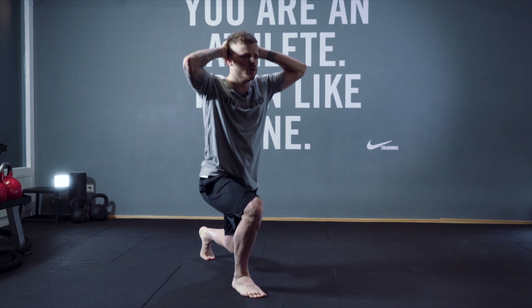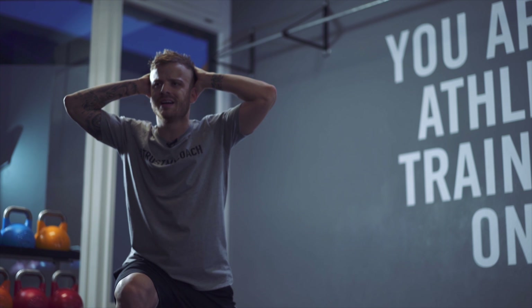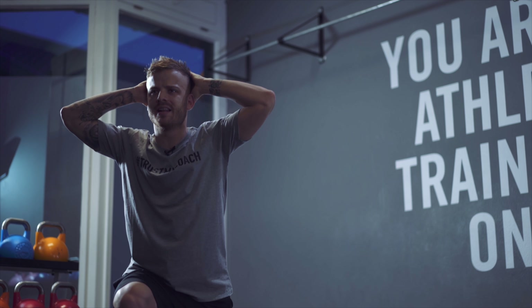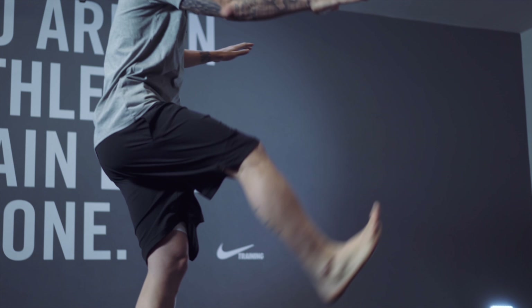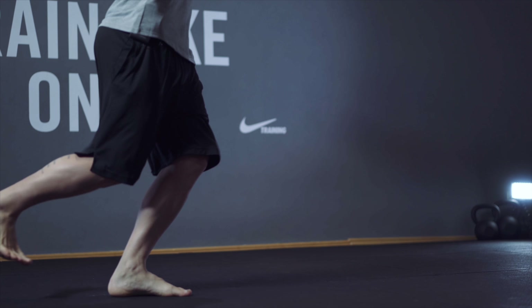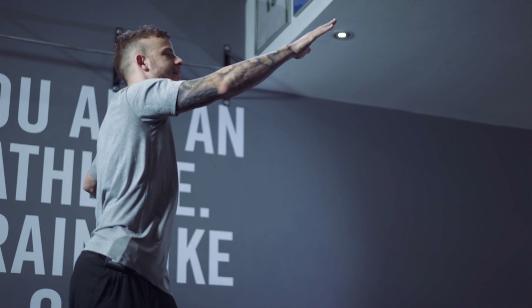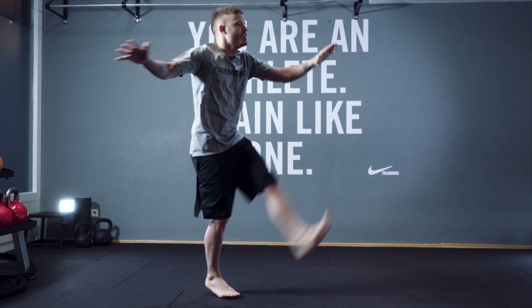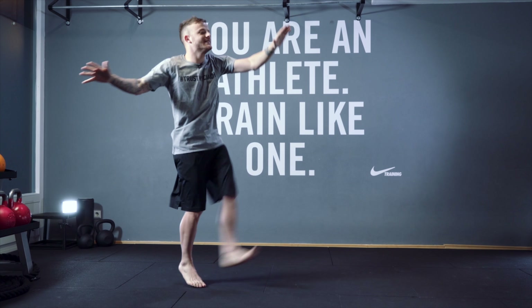Next is like a kick in front — one, two, three, four, five, six, seven, eight, nine, ten. Then change your leg — one, two, three, four, five, six, seven, eight, nine, ten.